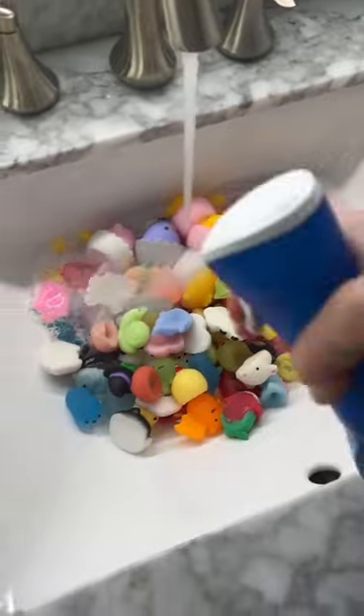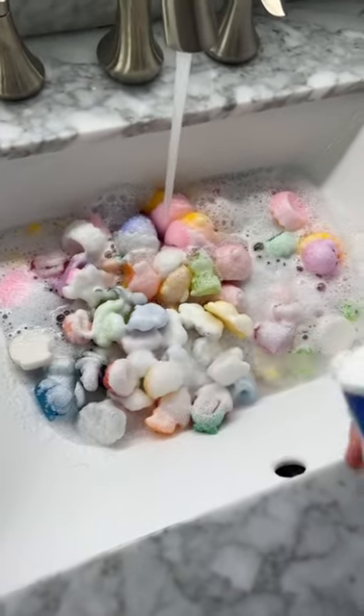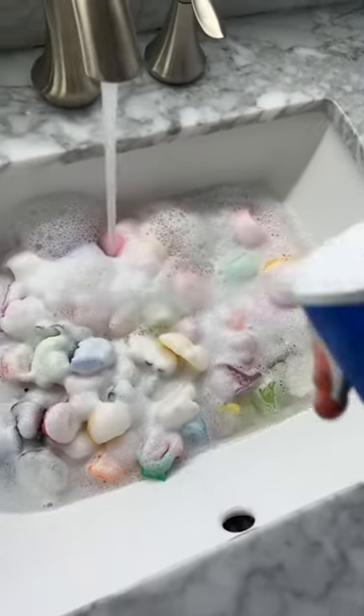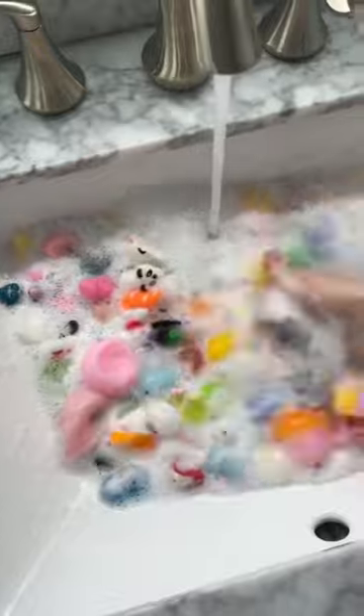I started pressure washing the mochis with the soap and I realized it would look so cool if I completely covered them. It looks like I painted them white. This is the final product. Then I started swishing them around.